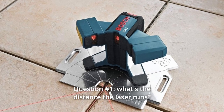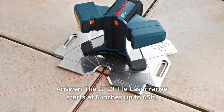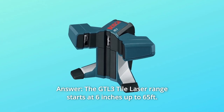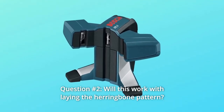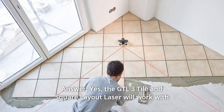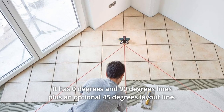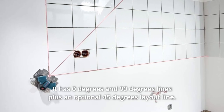Some common questions. Question number 1: What's the distance the laser runs? Answer: The GT-L3 tile laser range starts at 6 inches up to 65 feet. Question number 2: Will this work with laying the herringbone pattern? Answer: Yes, the GT-L3 tile and square layout laser will work with laying the herringbone pattern.